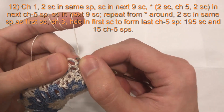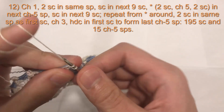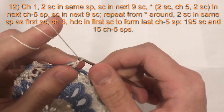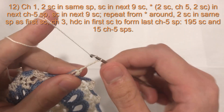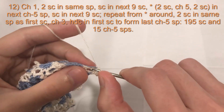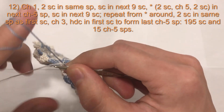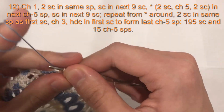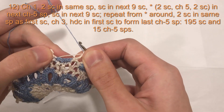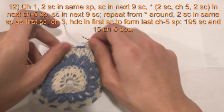Now we are at our chain five space. In the chain five space, do two single crochet, chain five, two single crochet — like the previous round. Two single crochet: one, two. Chain five: one, two, three, four, five. Then two single crochet: one, and if you're changing colors, on the second single crochet start with the white and finish with the blue. Now we are at our nine single crochets again — do one single crochet in each, and that's our pattern all the way around.